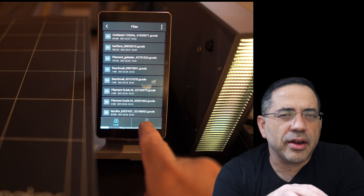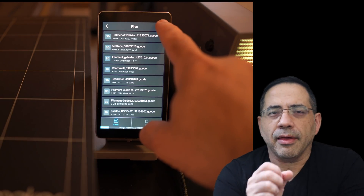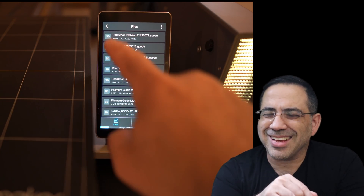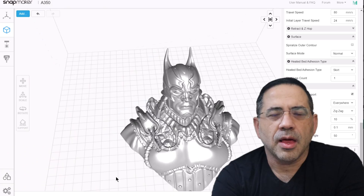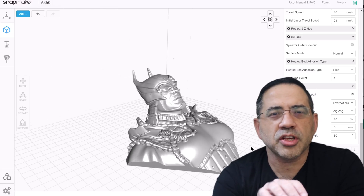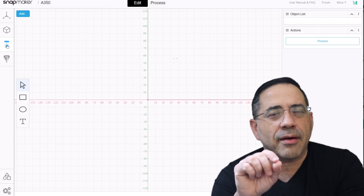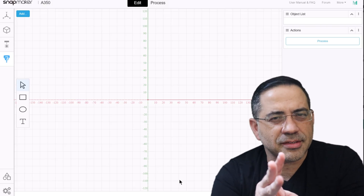One of the cool things about this printer is the variety of ways you can upload prints — using USB or Wi-Fi, so you can send files from your laptop, desktop, or a USB stick without touching the printer. Snapmaker also includes their own multi-function software that supports all printing solutions: laser printing, 3D printing, and CNC carving, all in one place.